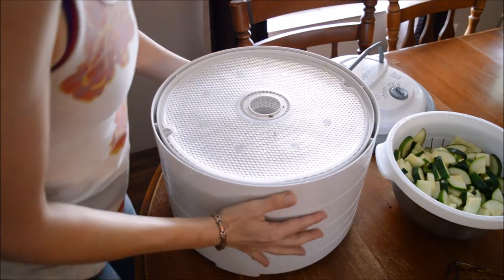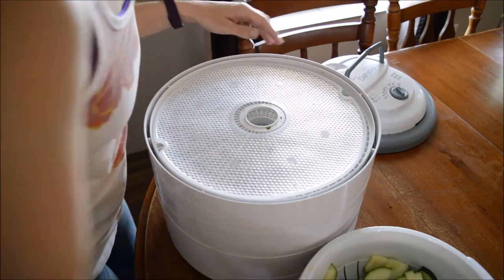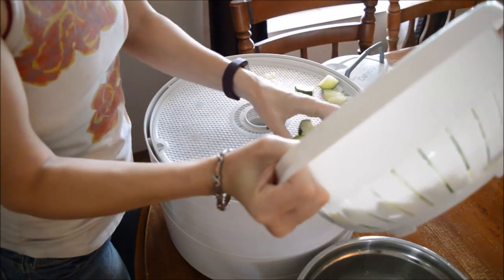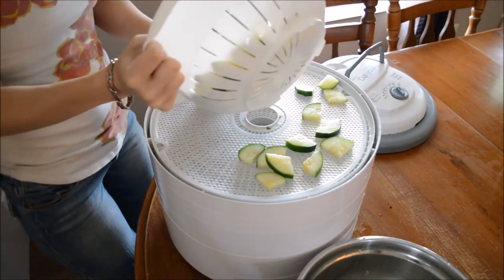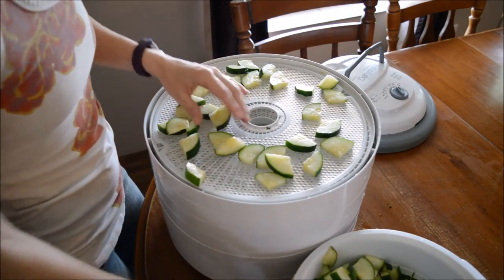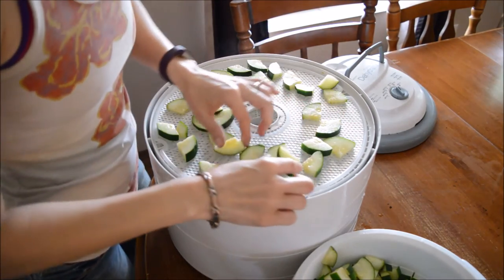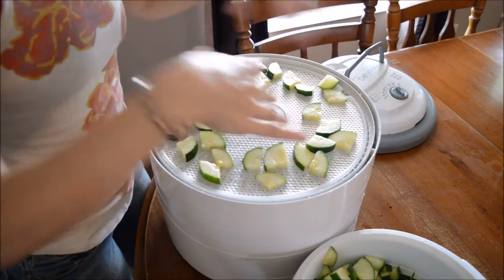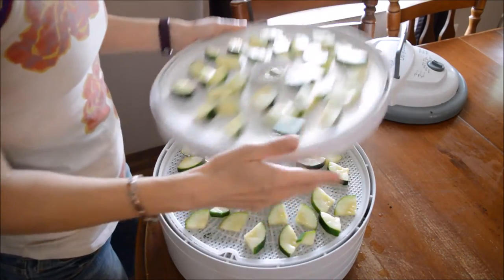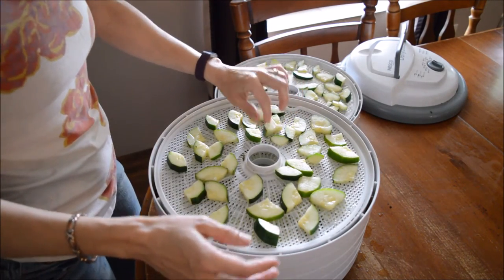My poor dehydrator has had no break this week because I've been drying herbs and I've just been drying lots of things. So let's just get these on the dehydrator as best we can. I've got four trays of zucchini and they're all single layered. There might be the odd one that's kind of overlapping and touching, but that's okay.